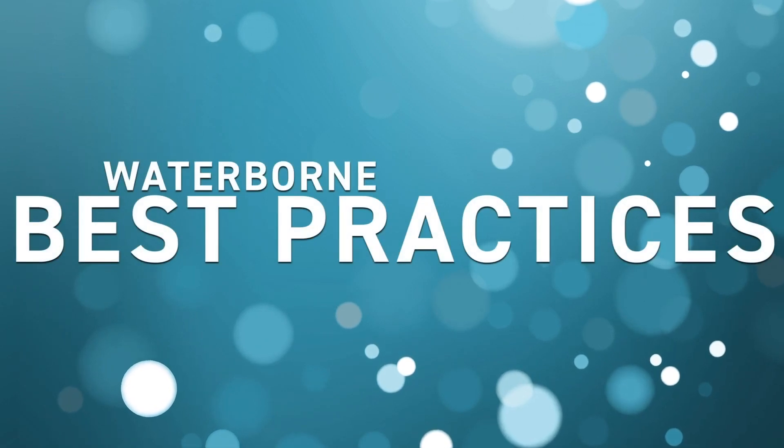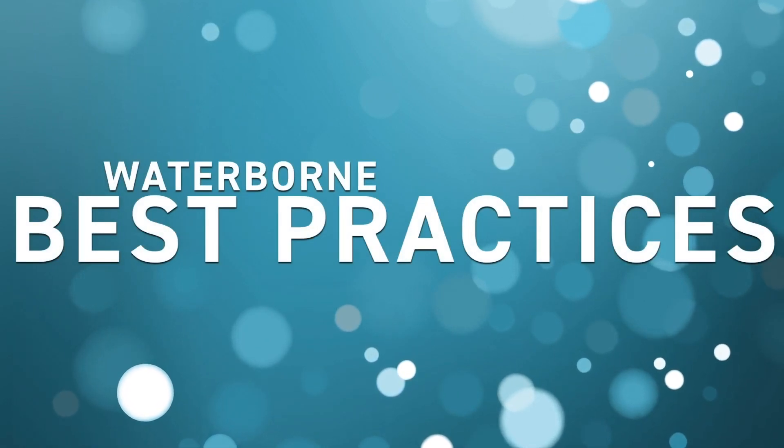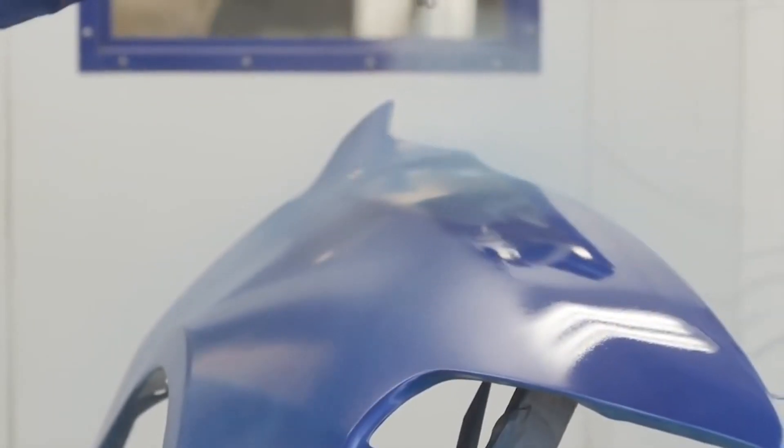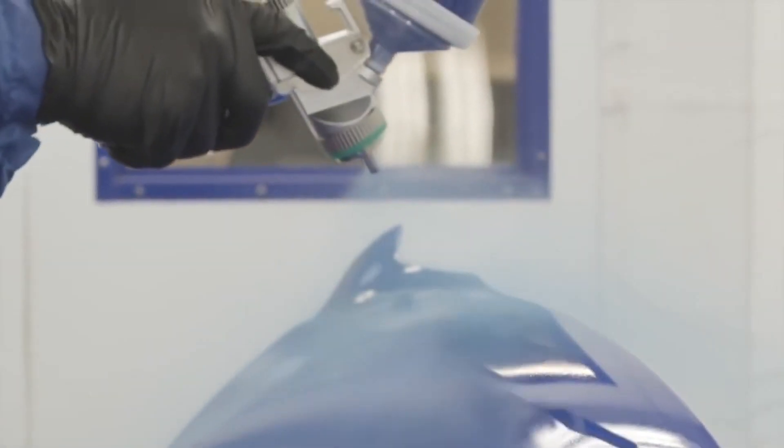We have tech bulletins available for extreme conditions, and we also have waterborne best practice videos they can look for. How we define hot and humid is 100 degrees plus temperatures and 50% relative humidity or more. The first thing we want to make sure we do is apply less material — that's the key thing. We can use a smaller fluid tip, or atomize by turning the air pressure up a little bit more to break the material up finer.